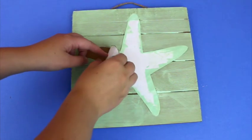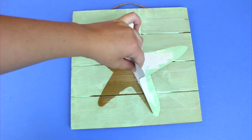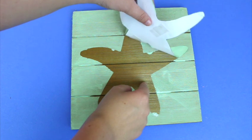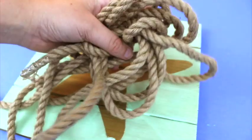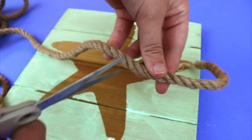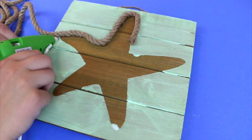Once the paint is all dry, carefully remove the stencil and you'll see the starfish design — that's going to be your outline for the twine later. You can use twine or rope, whatever you prefer, but I felt the rope gives it a thicker look to the picture, so I thought it would be pretty neat to use rope.